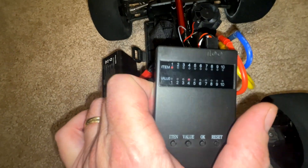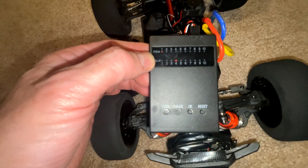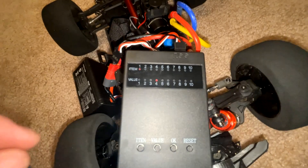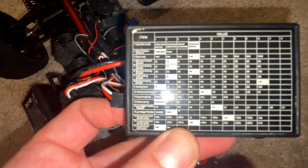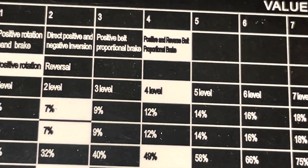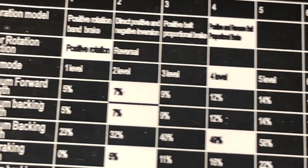It looks like we're in business. It may be hard to see, but there are red lights for the different settings. Item number one is at value number four. If we flip the card over, we can see item number one is the operation mode. I'm not even sure what that means, so we're going to leave that alone.